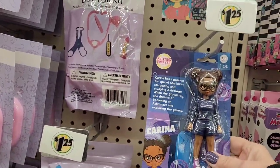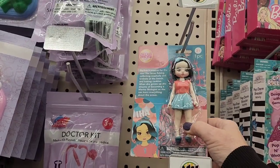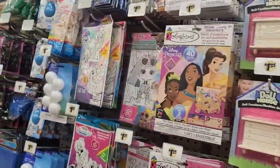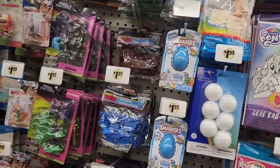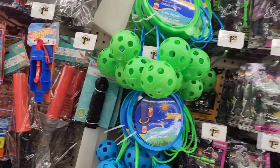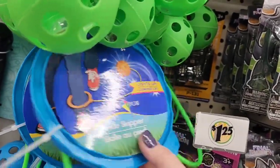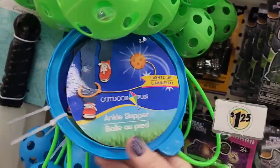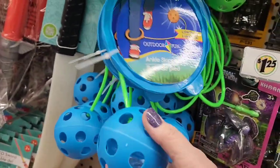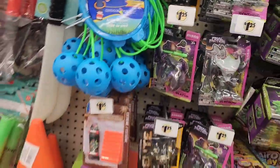That's a cute little doll for a dollar and 25 cents, and this one too. And they don't appear to be super cheap. Who remembers ankle skippers? They're different now. They're a dollar and 25 cents. This is an awesome little toy to get your kids, and it's exercise — just saying.